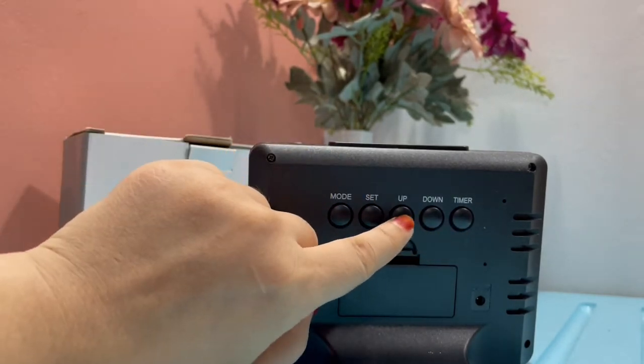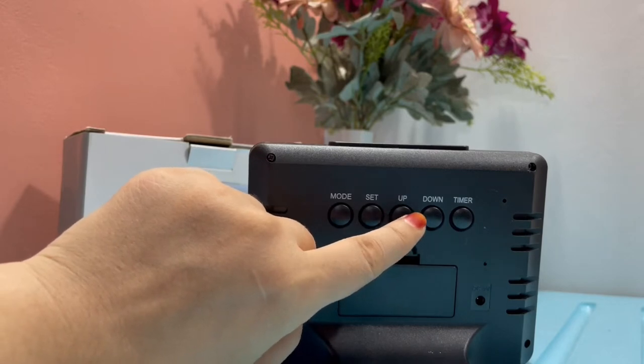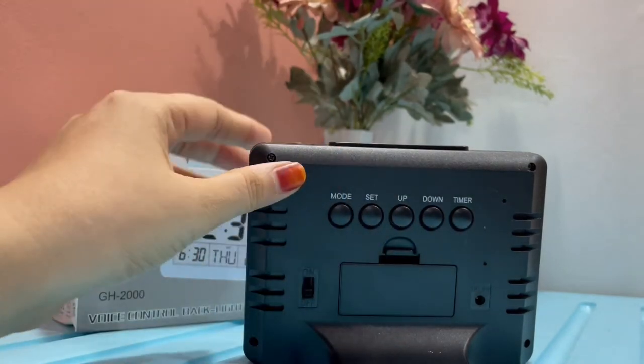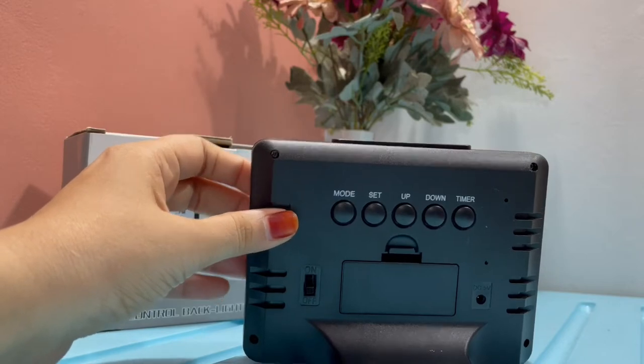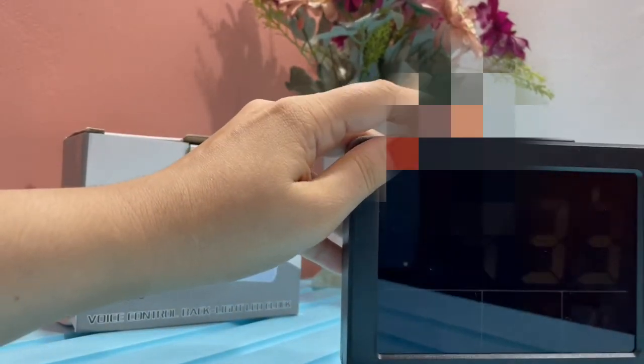If you want to set the time — for example, if it is 4:25 and you want to make it 4:26 — you'll have to press the up button, and if you want to reduce the time you'll have to click the down button. In the alarm, you can also choose an option to snooze it.